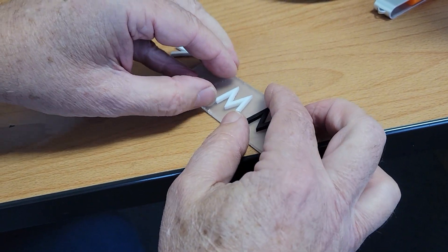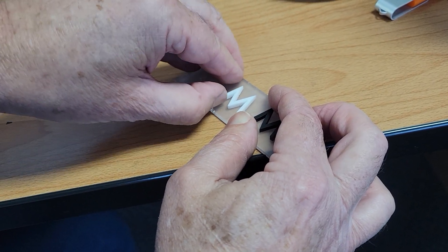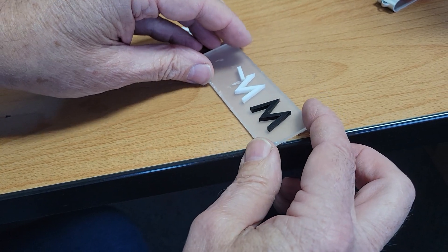What happens if I do this one? That's much harder. I had to break the part to get it.